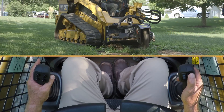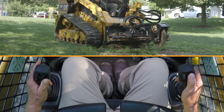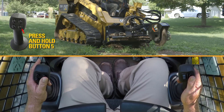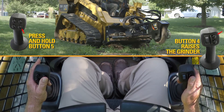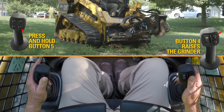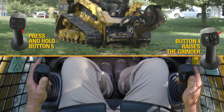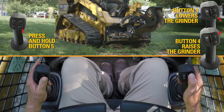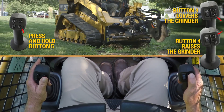Now moving it back towards the center, I want to raise and lower it. Put it on function five — number four button will raise it up 18 and a half inches, and then the number three button will allow you to lower it.